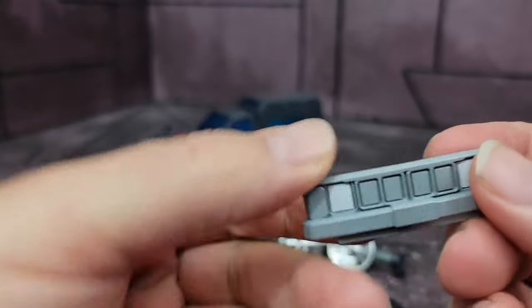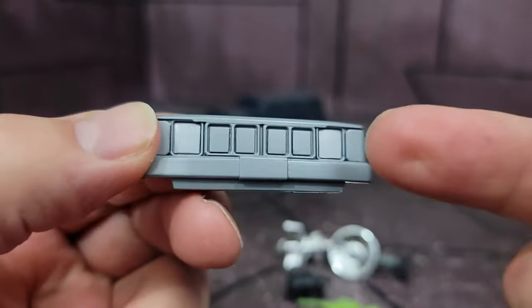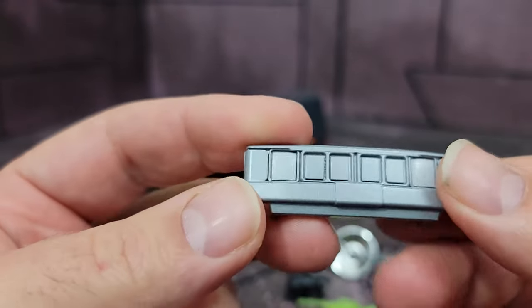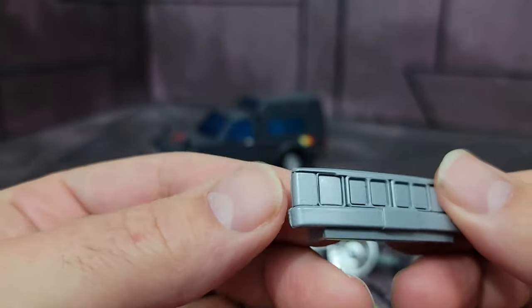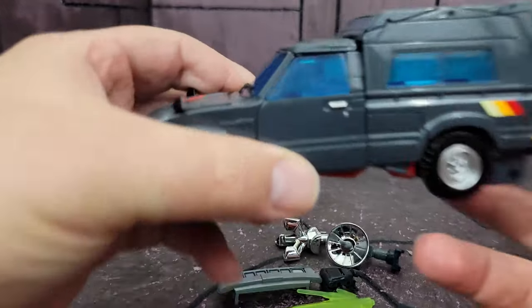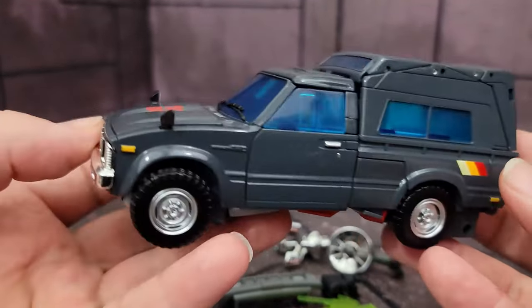Finally, you have a toon-accurate front grille with more accurate lights, which are painted in a different shade of gray than the silvery color used for the paint on the front. And of course, you get Trailbreaker in his truck mode.